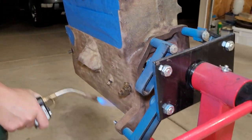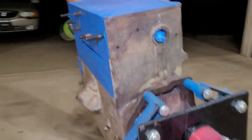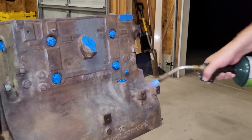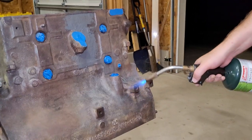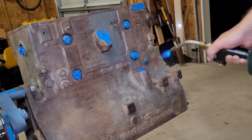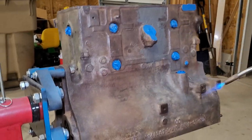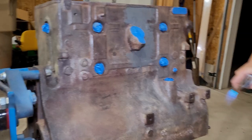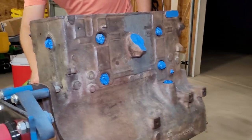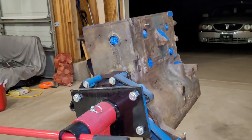We're not trying to heat this up or anything like that. We're just trying to burn off anything that would give me any type of fuzz from rags and things like that. You can kind of see it sparkle as it burns off. Just a quick once over, and that's done.